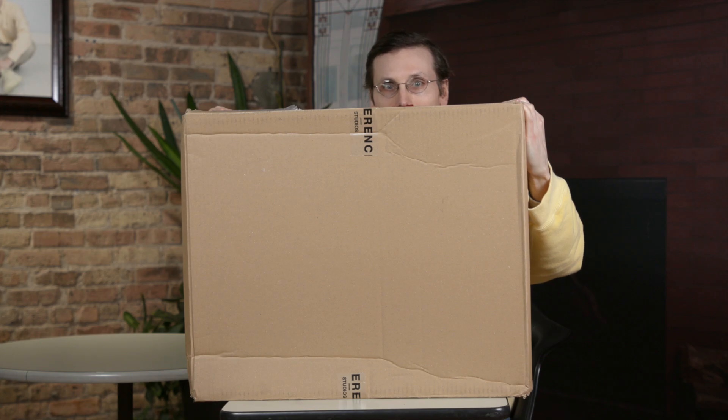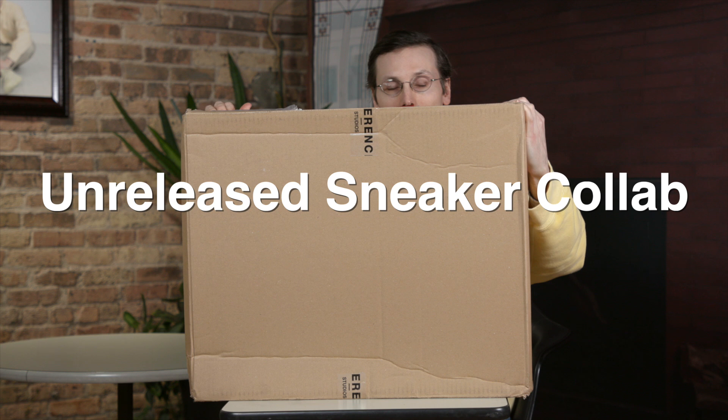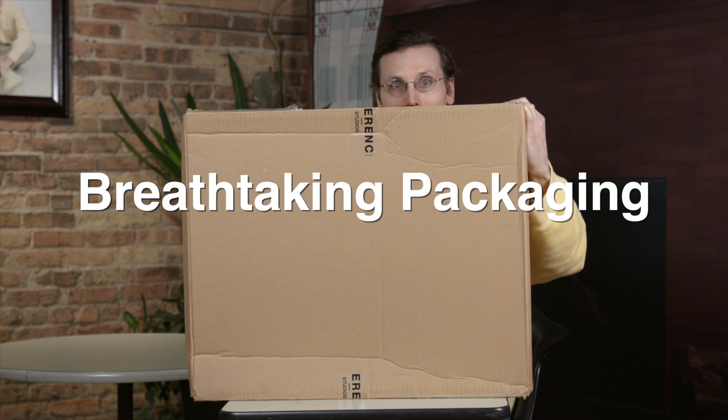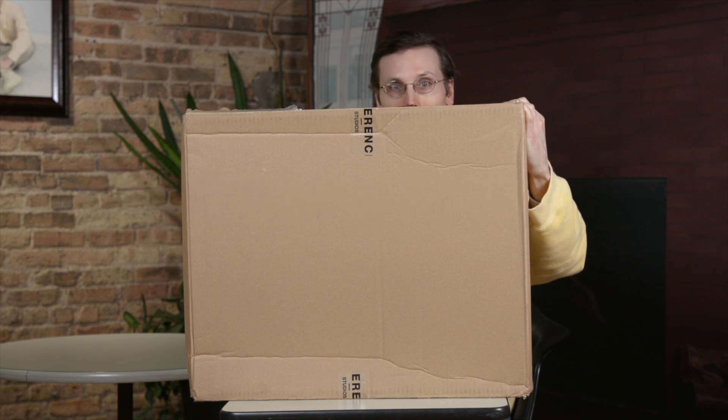Brad Hall here, and on this episode of What's in This Box, I've got something very special. Inside of here is an unreleased sneaker collab. On top of that, I have been told that this packaging inside of this box is absolutely top-notch, so stay tuned. It should be pretty amazing.